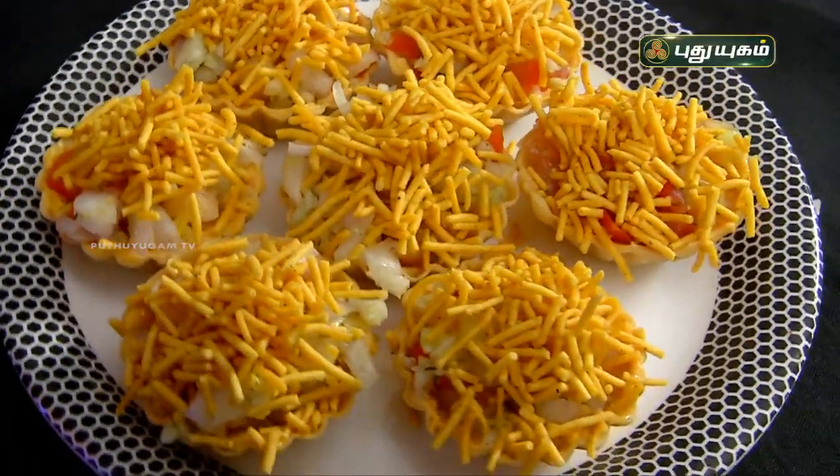This recipe is very interesting. You can try it during the week and share your reviews. This is another great recipe for you. Thank you very much.